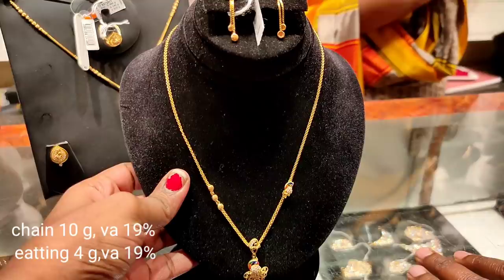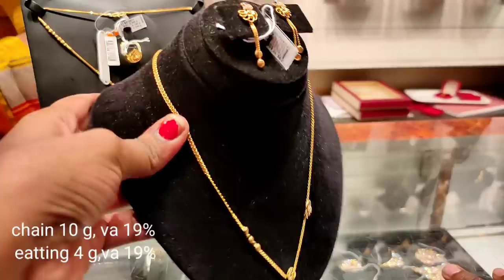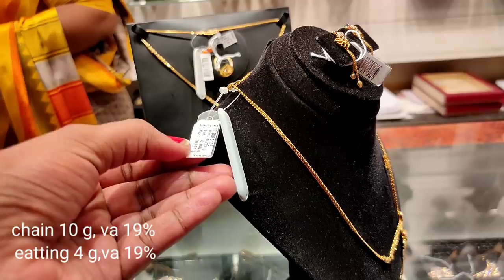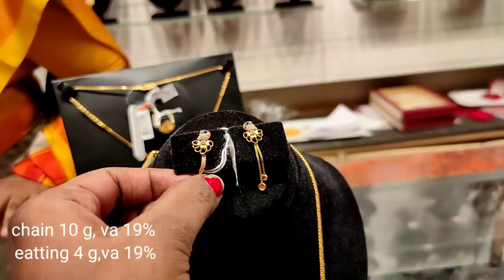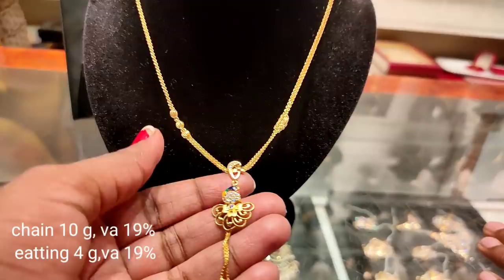There are 3 beads in the chain. We use a lot of lightweight pieces for daily wear. There are 2 chains in the chain design. The studs are 4 grams, with a 19 percent wastage.